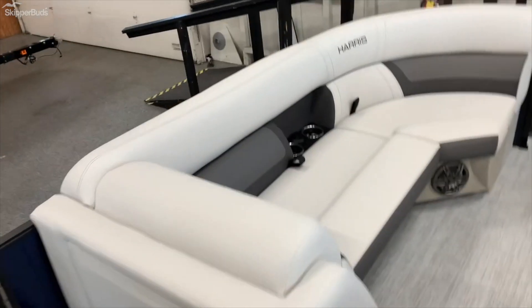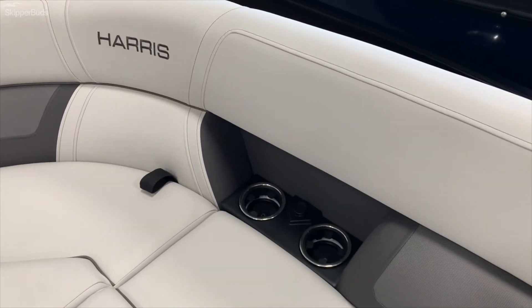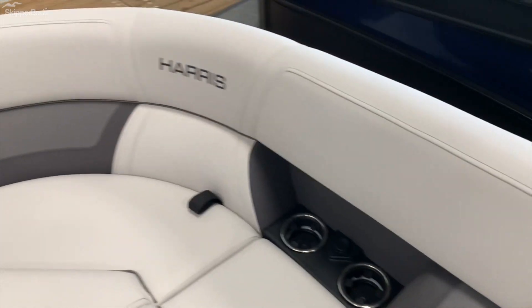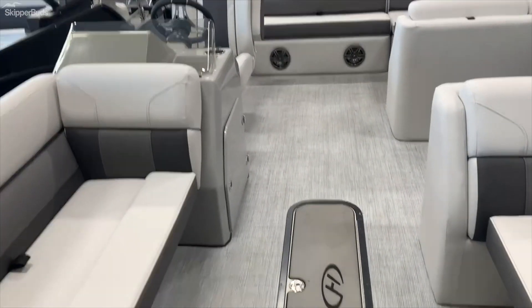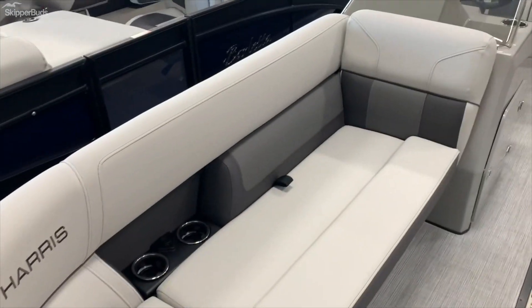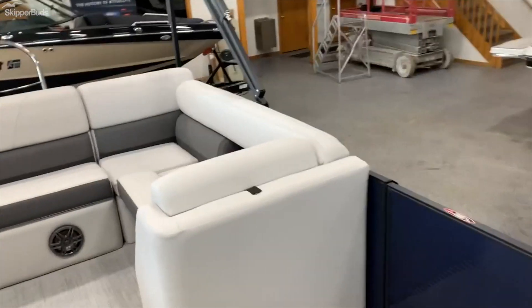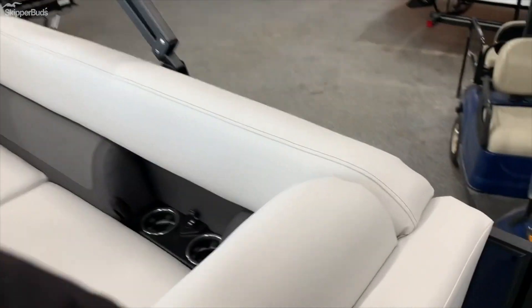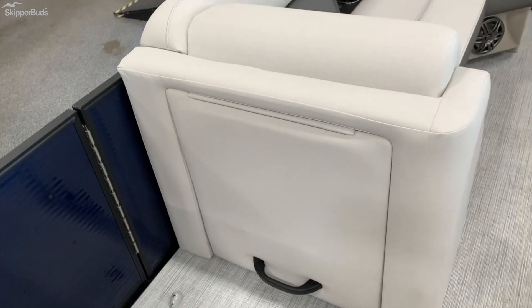You've got nice seats forward with cup holders and USB ports so you can charge all your devices. There's a nice strong front gate as well. The seat bases are rotocast constructed with storage underneath all of the seats, and storage up underneath this seat here as well. There's a little trash can and you can put a changing room here if you'd like.